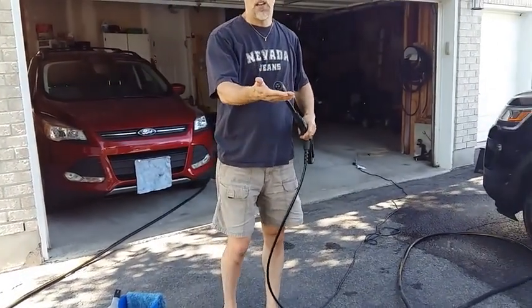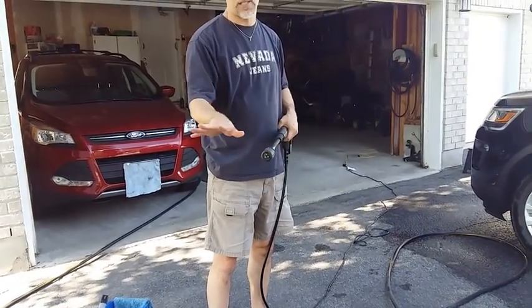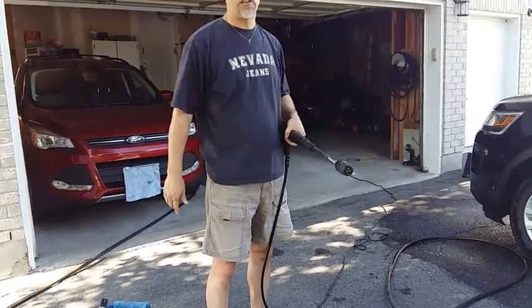The nozzle has three settings. You've got your 40 degree, you turn it for the 15 degree spray pattern, and then you've got your zero degree.